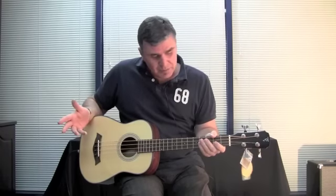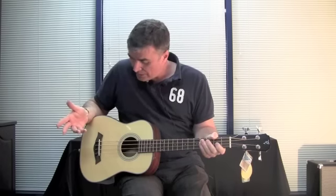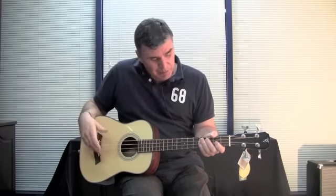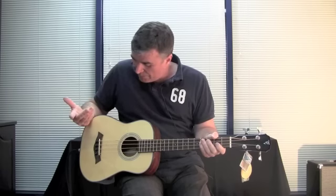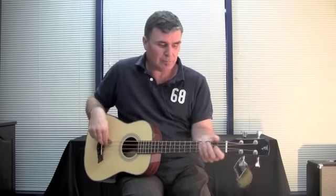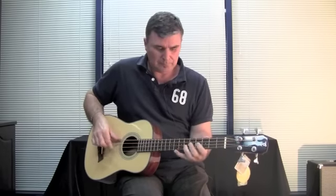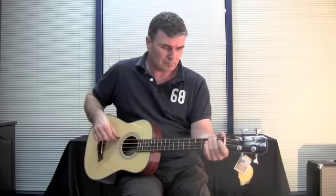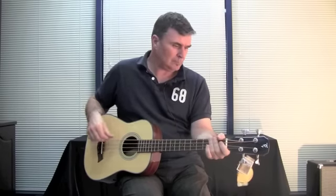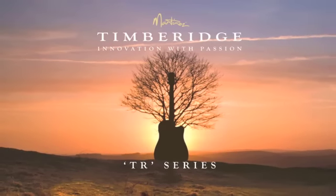So there you go — this is an all around great portable bass to play. Good tone, plays well acoustically and plugged in as well. So there you go: the TRTBS Timber Ridge bass. To be continued... Thank you.